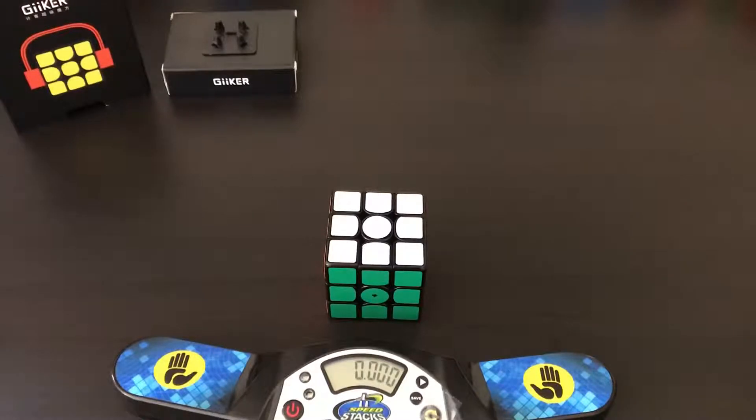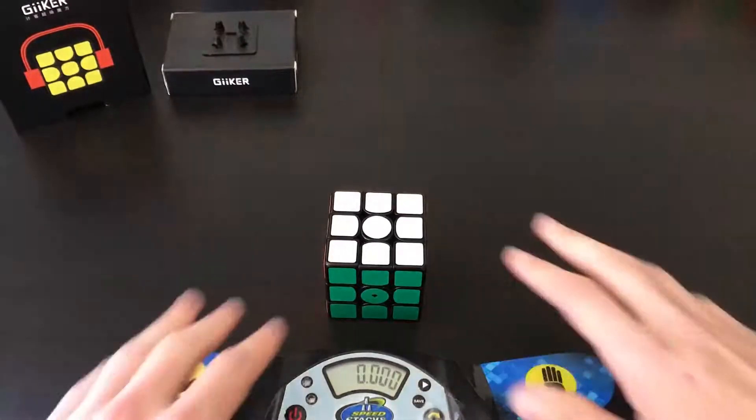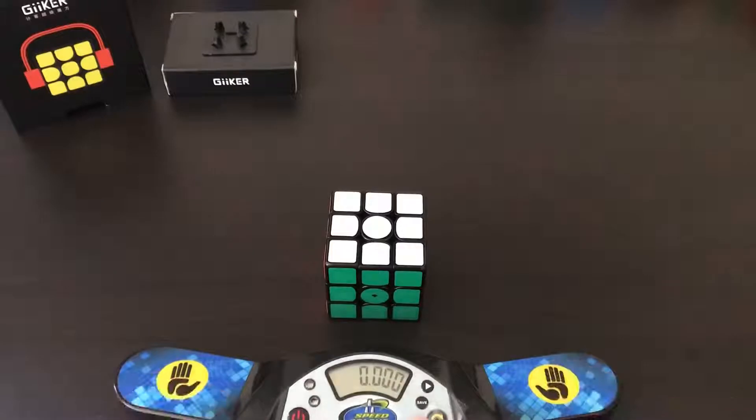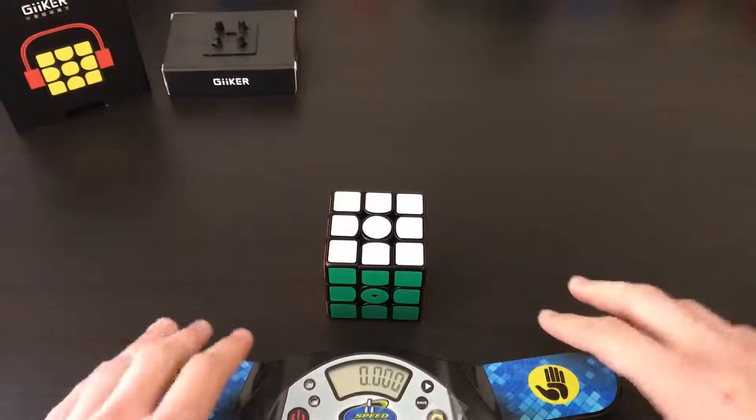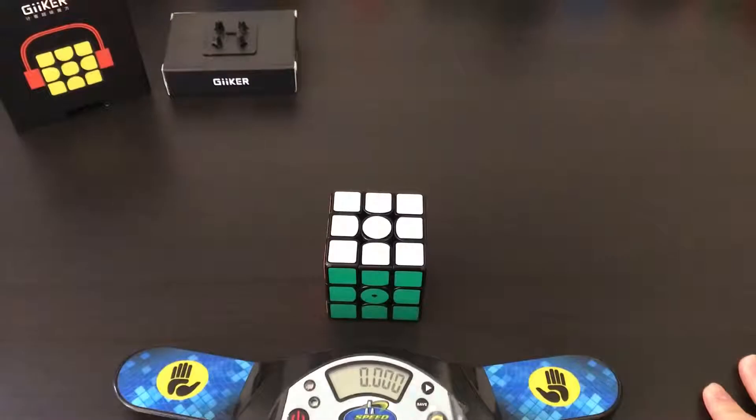To see how much of a difference the Smart Timer makes, I did an average of 50 on this cube. I used CS Timer on my computer for the scramble, hit ready on the app, and then used a stackmat to get the time as I normally would practice. The stackmat measured from pickup to stopping the timer, while the Smart Timer app only measured the actual solve time. I found the difference was a little over half a second — so imagine subtracting 0.5 seconds from your personal best.